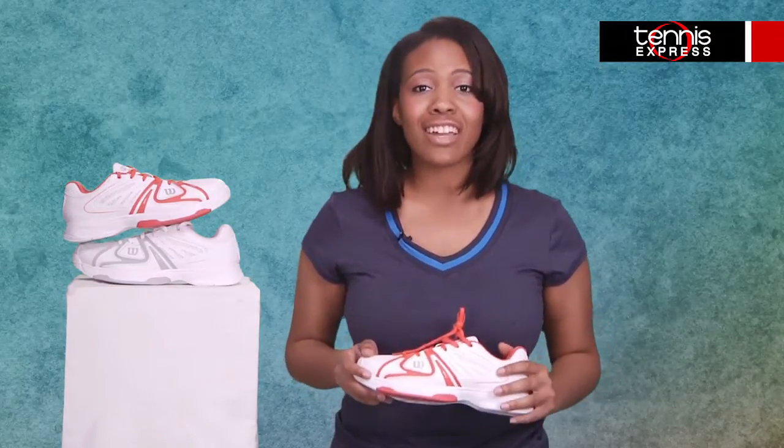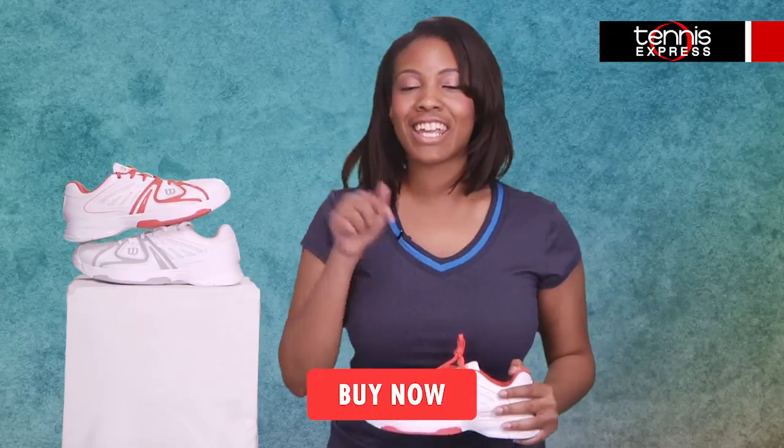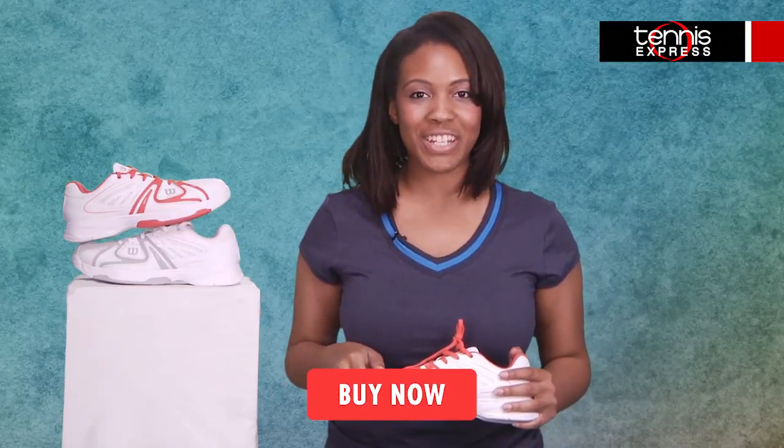Well, there you have it — the new Wilson's Women's Rush 2, the perfect classic shoe offering all-around durability and comfort. Snag this wardrobe essential now by clicking the Buy Now button here. Thanks for watching and be sure to tune in next time.